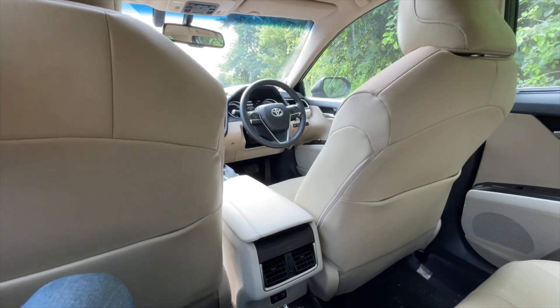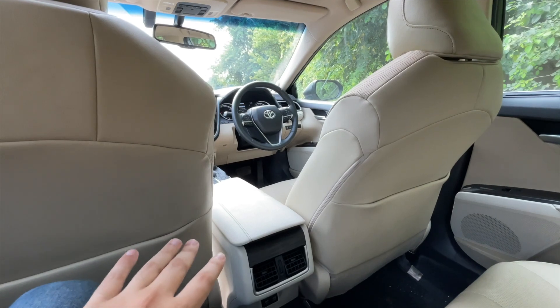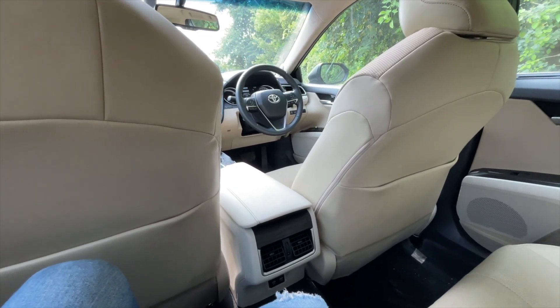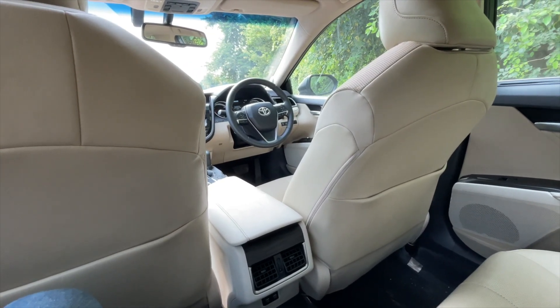This is the best rear passenger experience you can get under 50 lakh rupees. The likes of the BMW 3 Series or the Mercedes C-Class don't give you this kind of experience at the back — of course they are more performance-oriented. But if you want a truly impeccable chauffeur-driven experience, the Camry is the perfect car in the market. Thanks everyone.